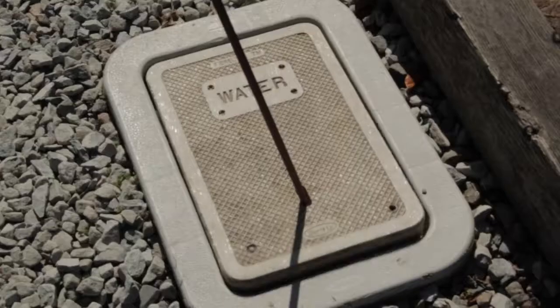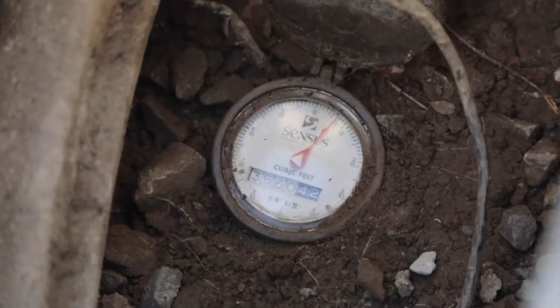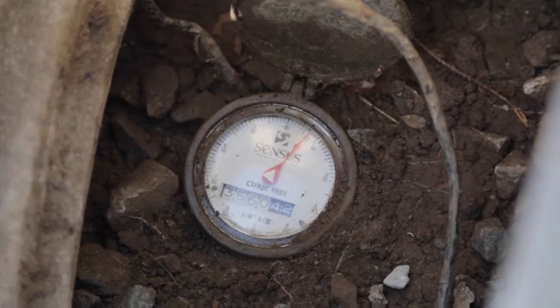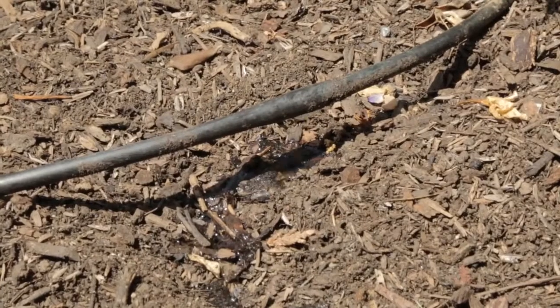When we first arrive on a garden walk we really focus on water and how they're using water. This is your water meter — see the triangle in the middle right down here? If that's moving at all, that means there is water running somewhere. If you know how to read your water meter you can determine if you have leaks in your irrigation system or in your house, and learn how to solve those irrigation leaks.